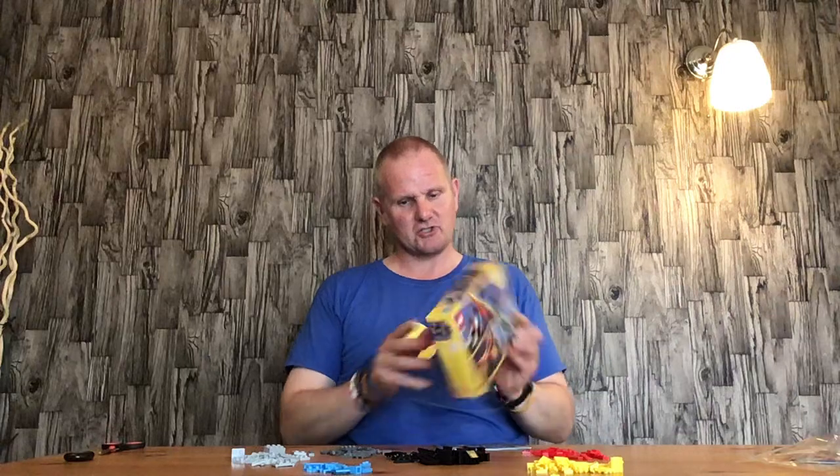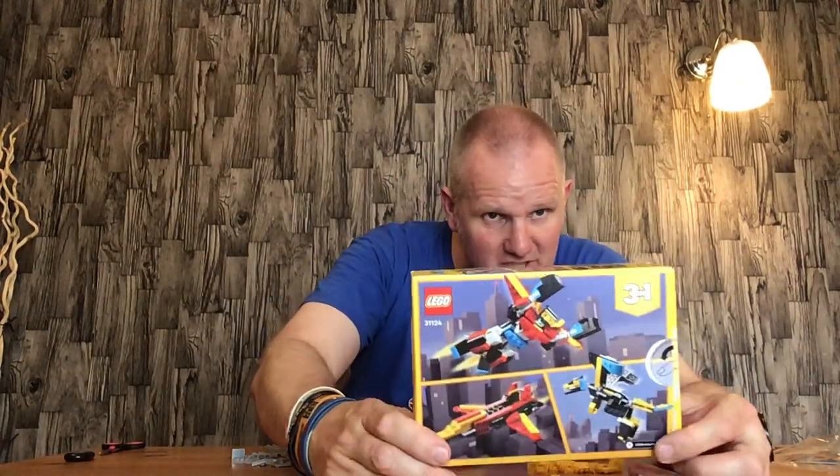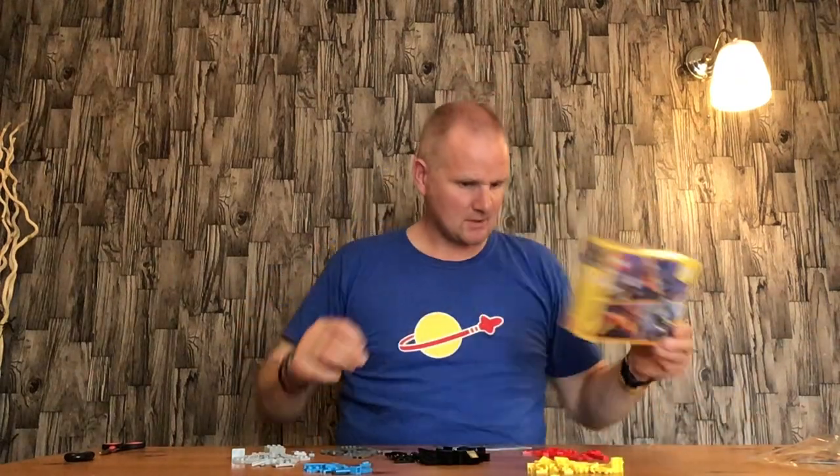Hello everyone, welcome back. In this video I'll be opening and assembling build number two of the Lego Creator set 31124, which is the Super Robots. That's the first build. In this one I'll be building the dragon, which is that one there. I'll get straight on because as you can see I've already separated the bricks for it.